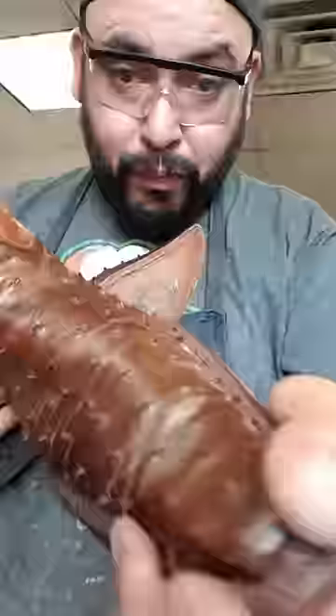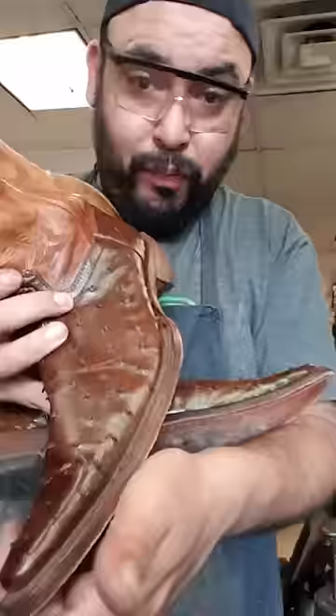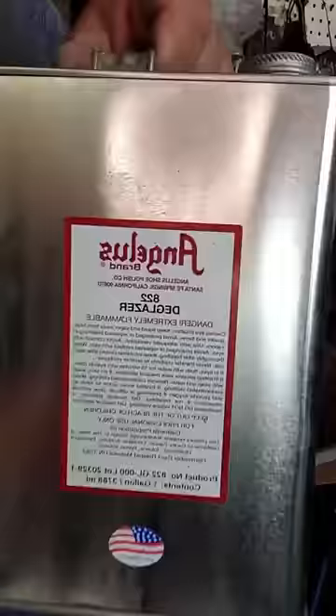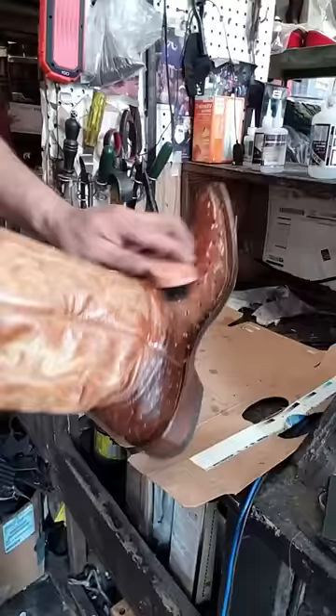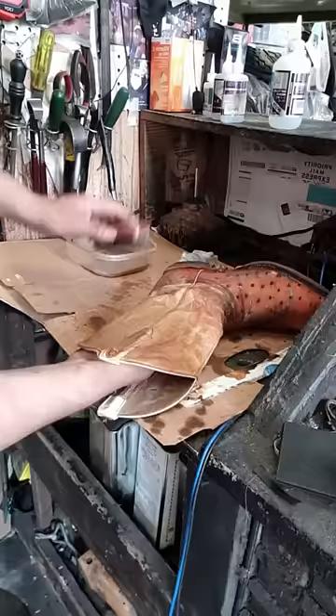My client wanted to customize these cowboy boots. I told him that these boots were too damaged for just a color change, and he told me he didn't have enough money for a complete restoration. Just for you to know, I was charging the client $60 for the complete restoration and $30 for the color change, but he had only enough for the color change.